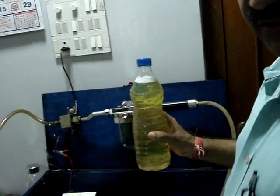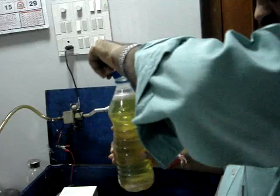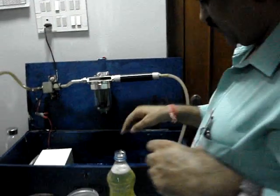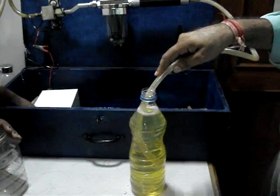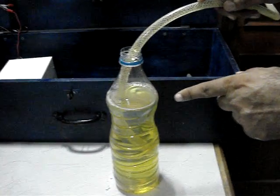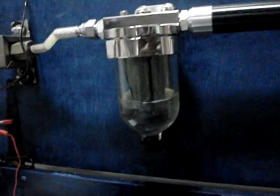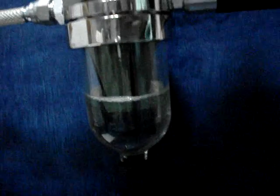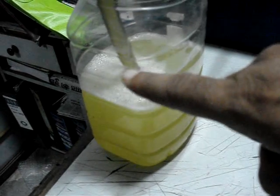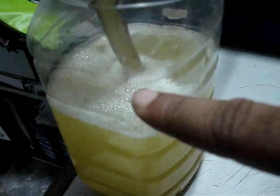We will now pass it through the Gophers water separator and see what it does. We are now sucking the water and the diesel. You can see now the water being separated over here. Slowly the bowl will be filled and then the pure diesel would flow into the other. Here you can see the diesel which is filtered coming to the collection point.